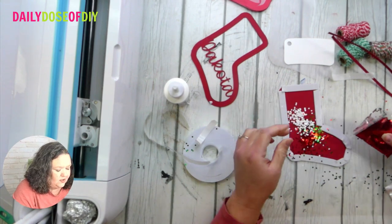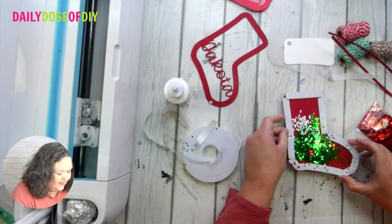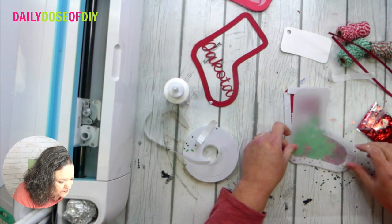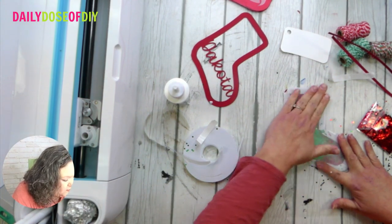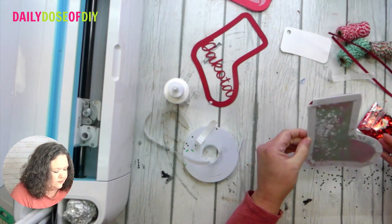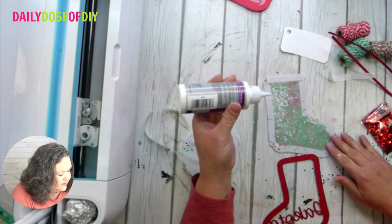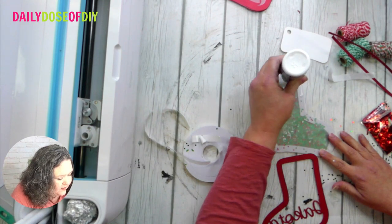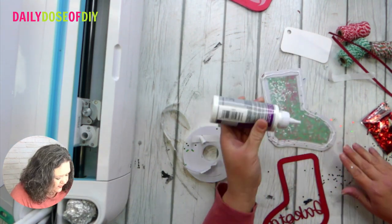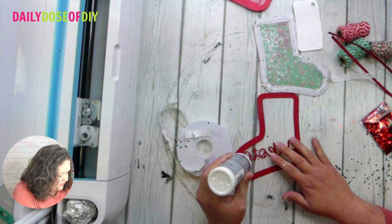Once the glitter is in, next goes the vellum layer. Line it up on the bottom and the rest should line up nice and easily. You can see it shake in there! Then we need the glue — we're going to glue the top layer on. Go around the outside edge, and hit a couple spots on the letters so they get glued down too.